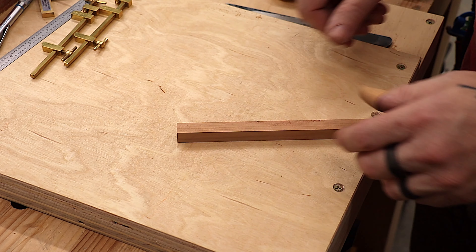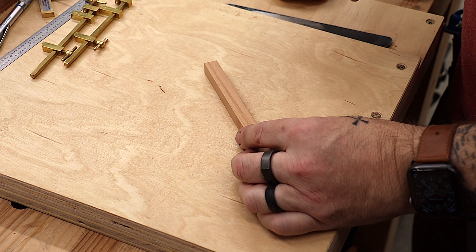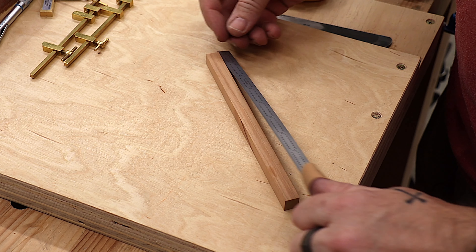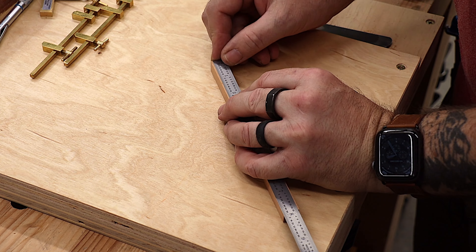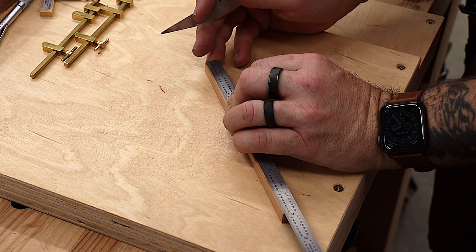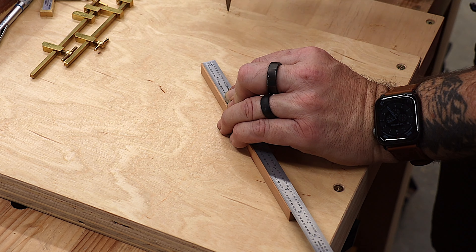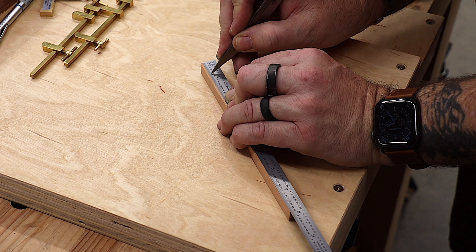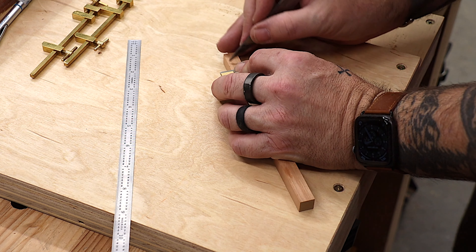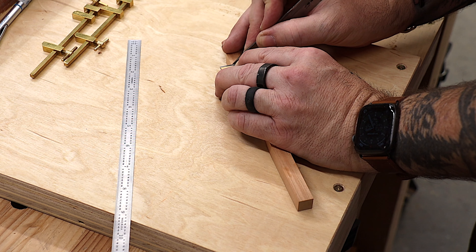Now that we've got all of our pieces cut, I need to mark where the layout is going to be. It's going to be a quarter inch deep because these are half inch and there's going to be a half lap, so a quarter inch deep and three quarters of an inch from each end. I've got a ruler here to mark our quarter inch. Since we're going to have some tight-fitting connections, I'm going to use a marking knife rather than a pencil. I'll cut short on the table saw and then sneak up on the fit.